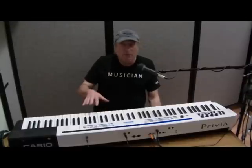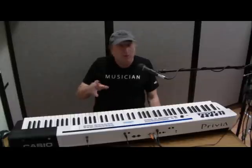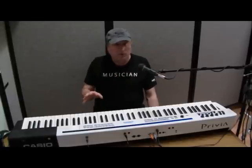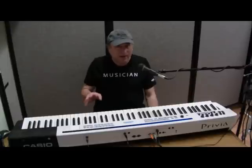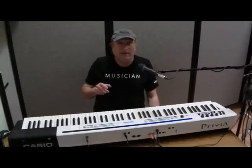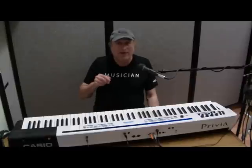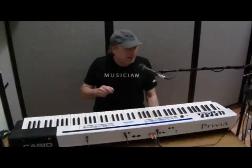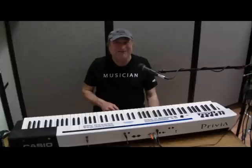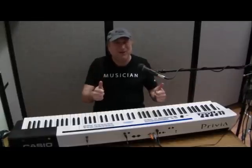MIDI gets a lot more technical than that, and I don't want to get into that right now, but I just wanted to give you a basic introduction to MIDI for those who had no clue what MIDI is whatsoever. Hopefully this will have enlightened you just a little bit as to what MIDI is all about. We can get more involved with technical details in a future video, but for now hopefully this has answered your questions about MIDI. Piano Man Chuck, peace out. Thanks for watching.